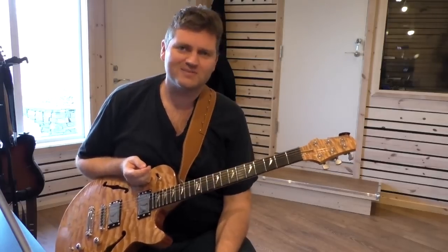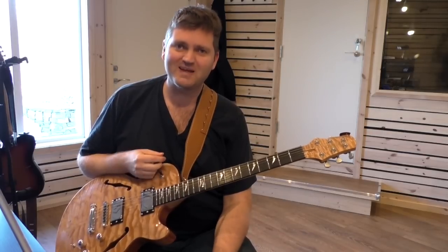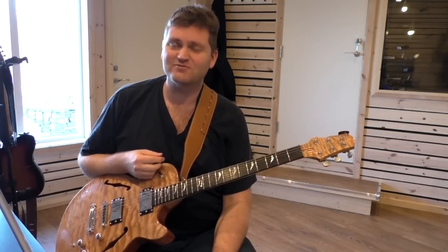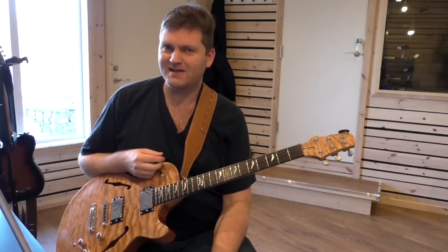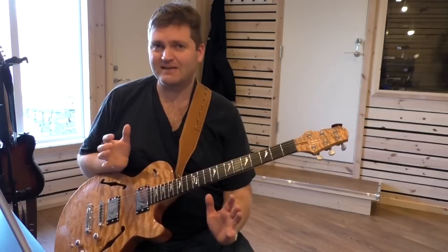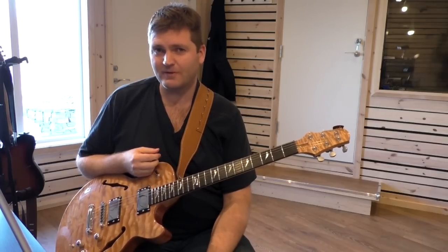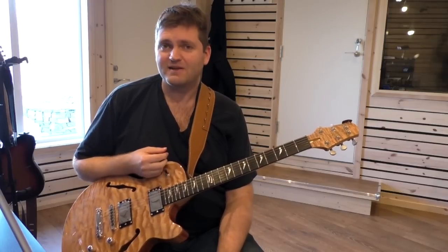Welcome to class. We're going to check out some of Larry Carlton's wonderful playing again today, and it's from 'Room 335' — the great hit for Larry Carlton. I just picked out a few bars from the solo and we're just gonna play that and talk a little bit about it. So let me play it first.